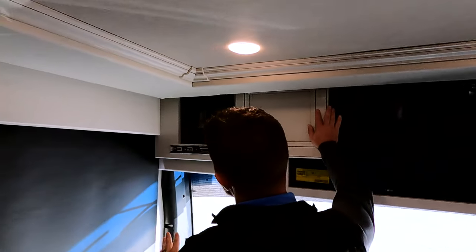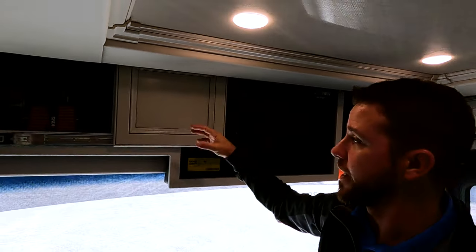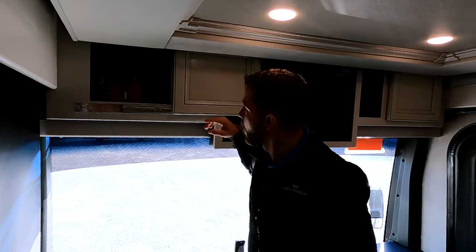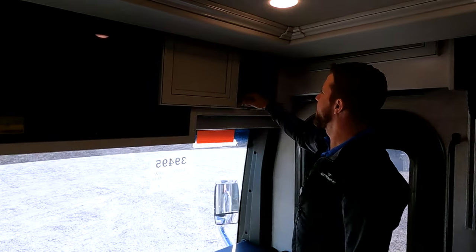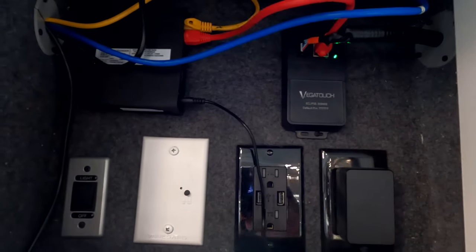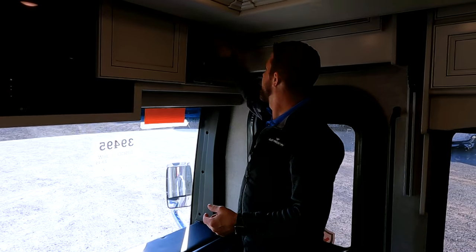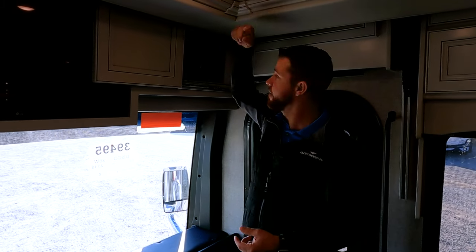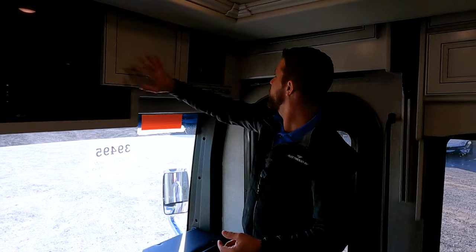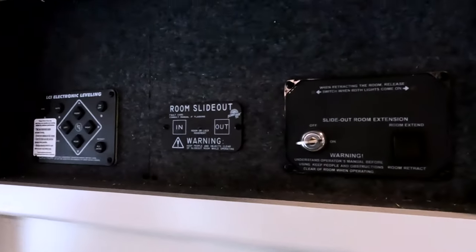Up top we have a little storage, and this is our TV lockout, so you can't watch the game while traveling down the road. This is our WeBoost for cell service, which comes in the technology package. Right over here we have an Eclipse module for our Firefly — the Eclipse module lets you control this motorhome from anywhere in the world as long as you're connected to Wi-Fi. And we have our Wi-Fi Ranger, a light switch for the bunks above, plus 110 and park cable all located in here.